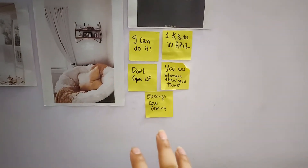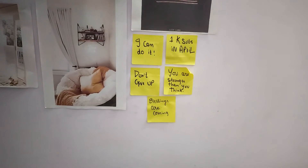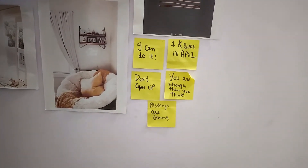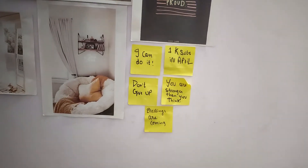And this is my sticky notes — I pasted them two months back, in April. That time I was going through a very rough period, so I pasted them over here. And that's it for today's video!